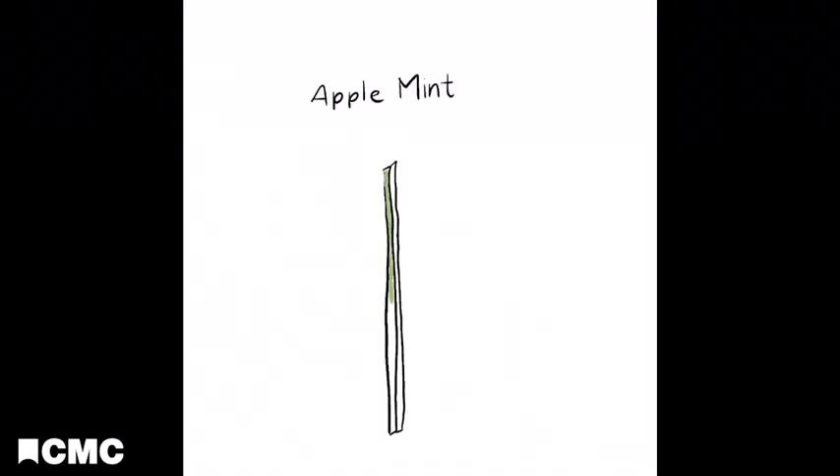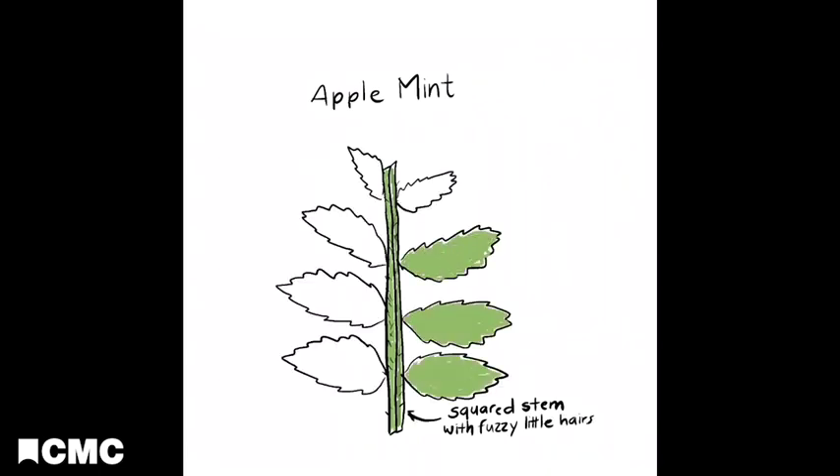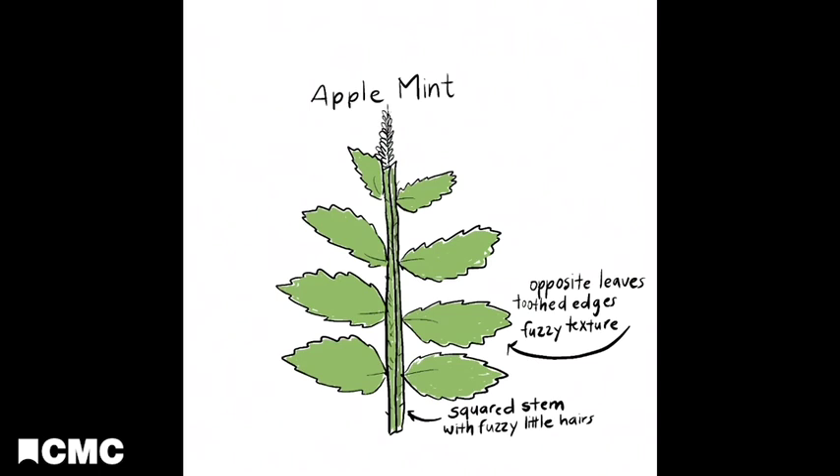Apple mint is easy to grow and can be used in lots of recipes including mint tea. You can identify apple mint by some of its characteristics including a squared stem with fuzzy little hairs, opposite leaves that have toothed edges and a very fuzzy texture. Apple mint in bloom has terminal flower spikes.